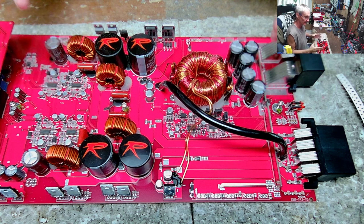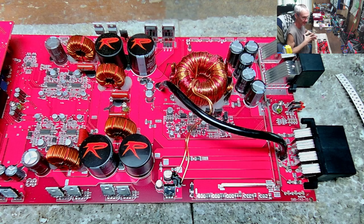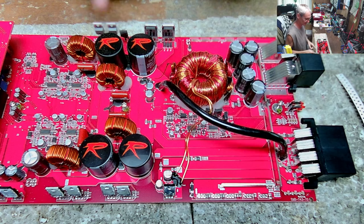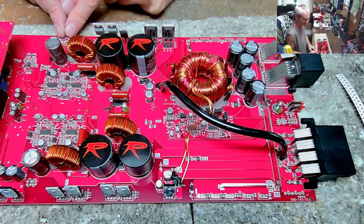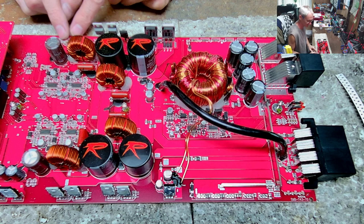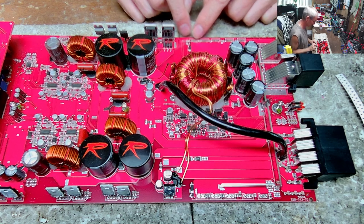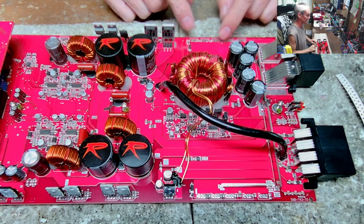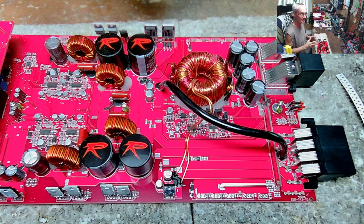I got this amplifier in, pulled the back cover off, and the first thing I noticed is somebody had already worked on this — blatantly obvious because it had no power supply transistors and was missing a set of output transistors. They had cut the legs off the originals and it looked like they tried soldering two new transistors on, and there was old flux floating around, so it came in with no transistors.